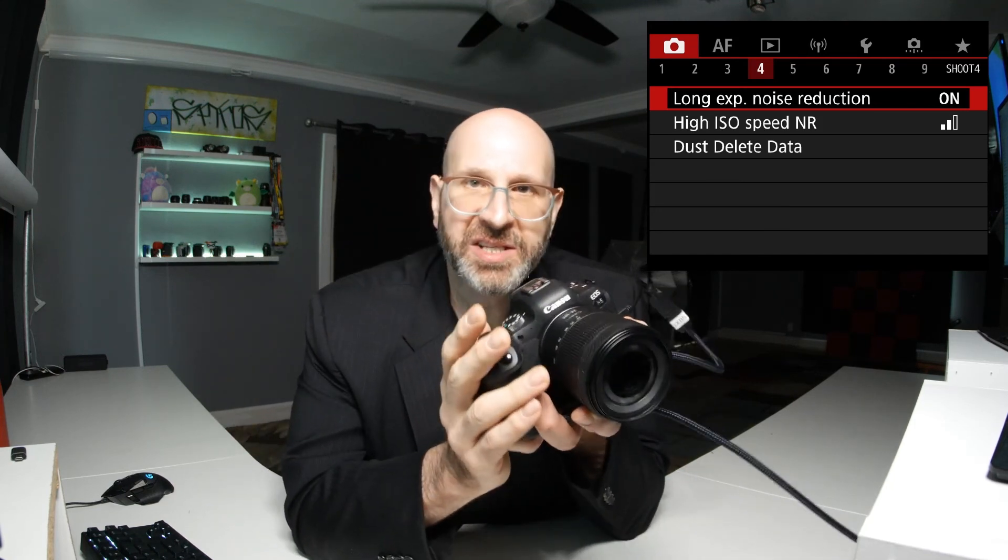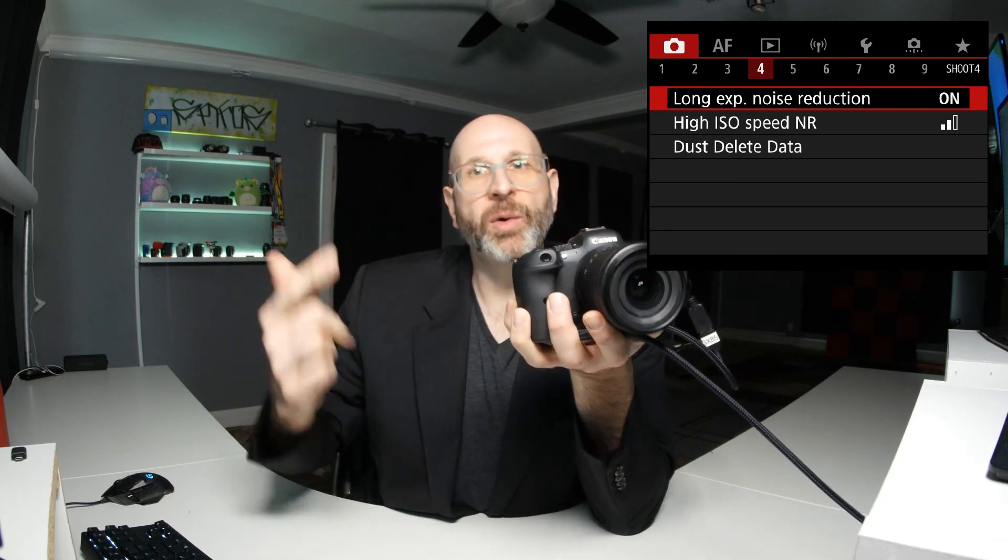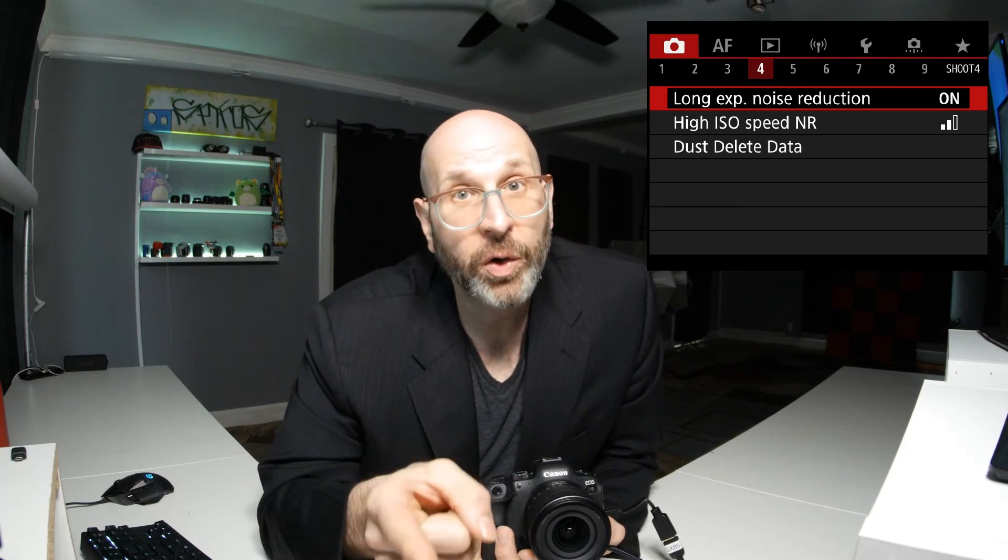So that's how you use the Canon R6 in bulb mode. If you have any questions about this, let me know down in the comments. If you want to like and subscribe to help me out, that would be great — but make sure you take some photos.